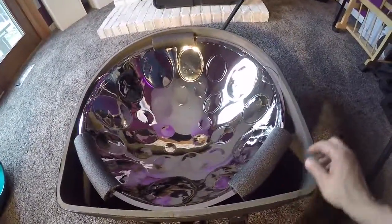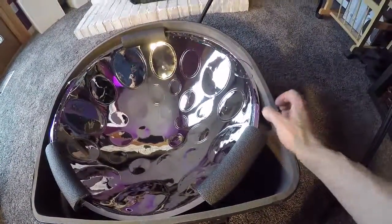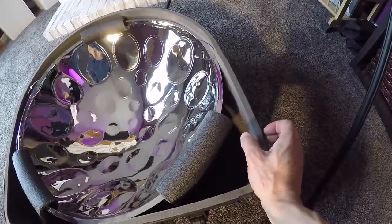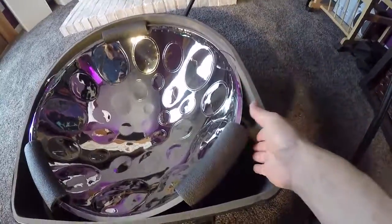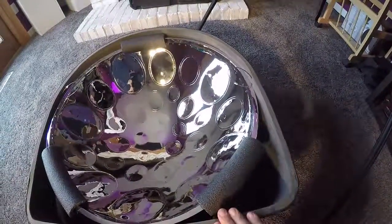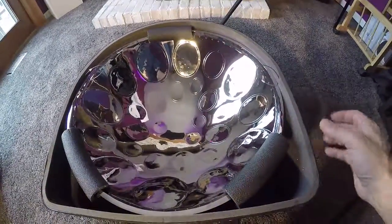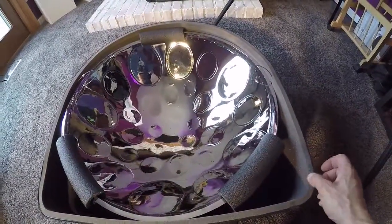It fits in this case because my particular case was ordered with only half inch foam on the sides. The top and bottom still have the one inch. If you order this normally for a standard steel drum, I believe it will come with one inch all the way around.